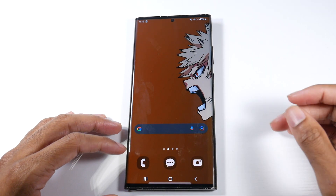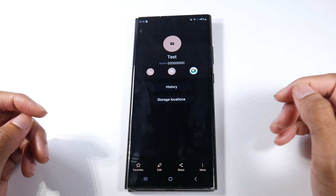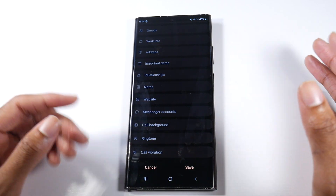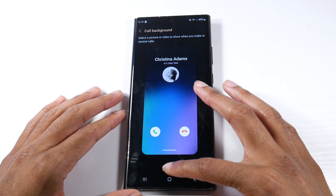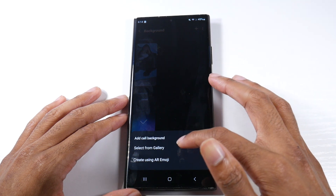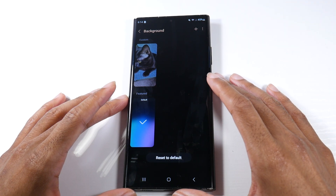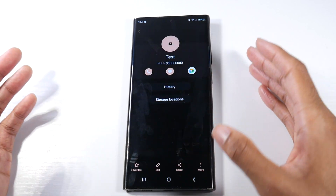One of the next cool things is in your Phone and Contacts app — you can now add a call background for any contact. Click on the contact's information, hit Edit, then View More. So let's say when somebody calls I want a specific picture to pop up — I just click on Call Background. You can see I have one set and it'll pop up like that when this person calls. You can also do an AR emoji for that specific person. It's another great customization option — it just makes the experience look a lot cooler and cleaner.